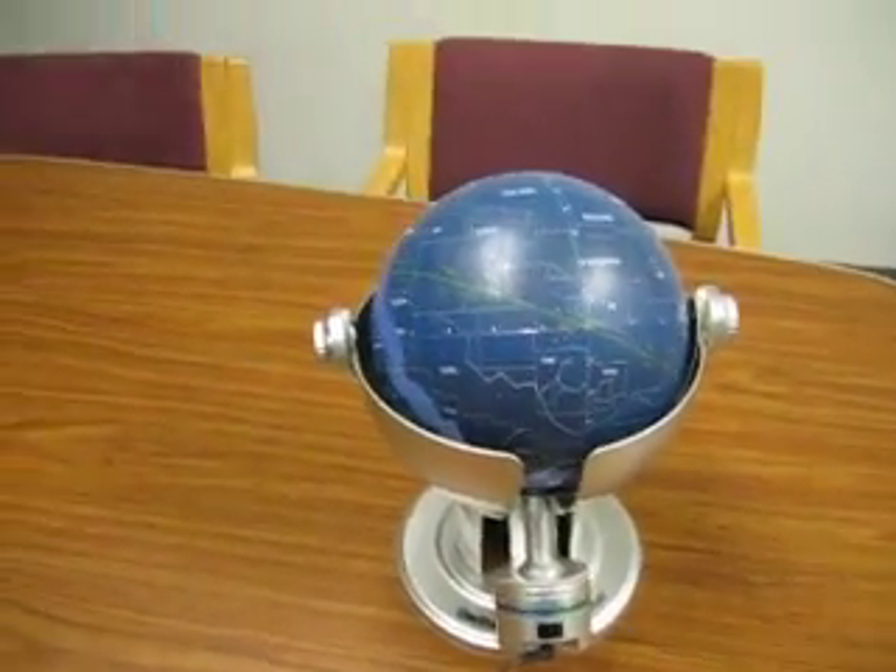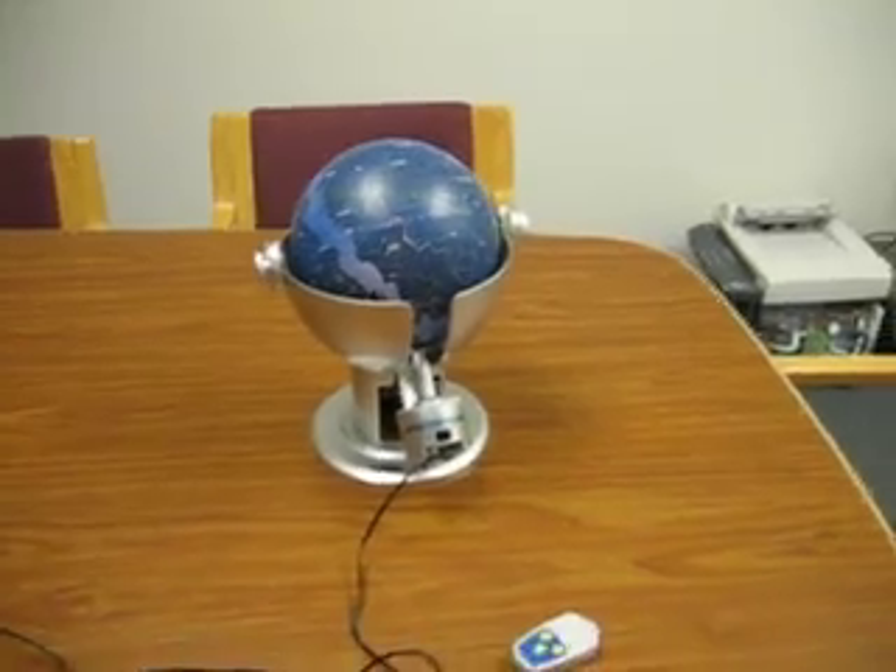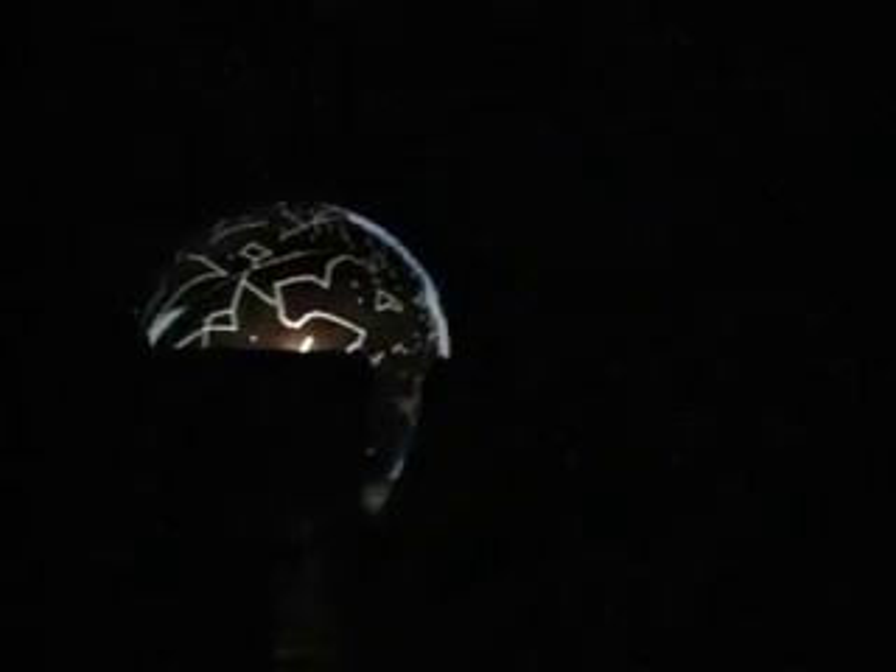Alright, so let's just turn the lights out and then you can see how it works. Now with this camera, it might be hard to see the stars on the walls and the ceilings, but you'll be able to pick them out with this video a little bit.